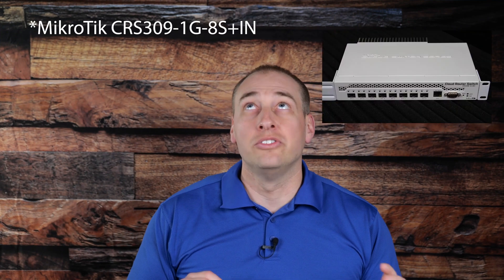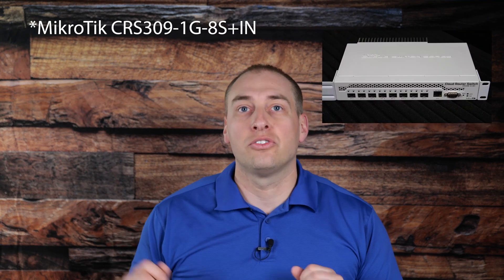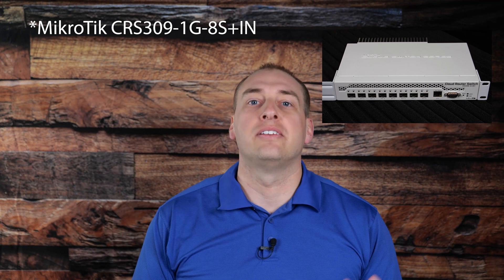The RM at the end of the 16-port model means that this is a rack-mount switch. The CRS309 1G-8S Plus IN switch — the IN actually means it's a desktop switch in Microtik's model numbering. You can stick rubber feet onto this unit if you really wanted it to be a desktop switch, but it's really designed for rack mounting. It's perfectly at home in two-post racks since it's relatively lightweight.